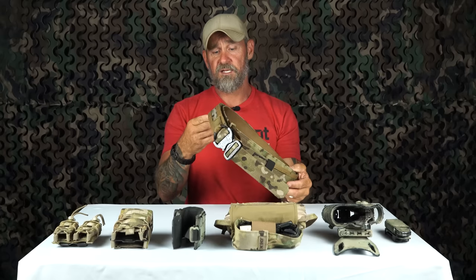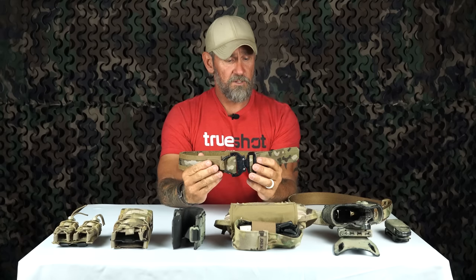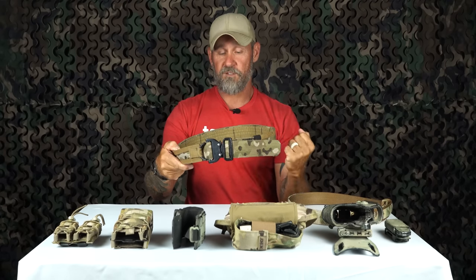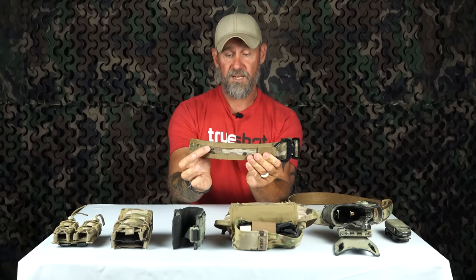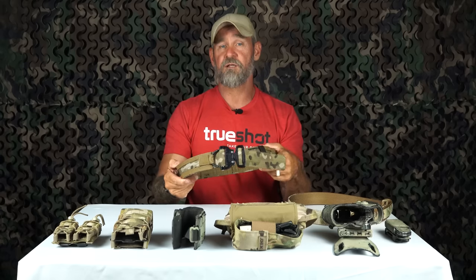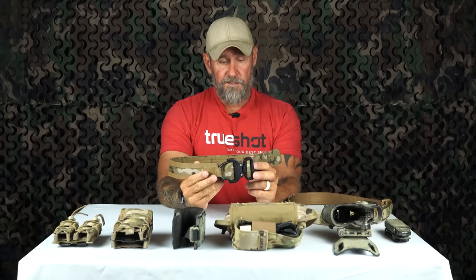The belt is an inner and outer combination — it's 1.75 inches wide for the battle belt itself. When you're choosing a battle belt, the main things to concern yourself with are the thickness — the thinner it is, the less support it will have and your gear will flop around unless you have it really tight to the body. The second thing is rigidity: some belts don't put the support band between the webbings, so it's a lot more flexible, and as the material breaks in over time it'll be really flimsy. That's something you want to try to avoid.